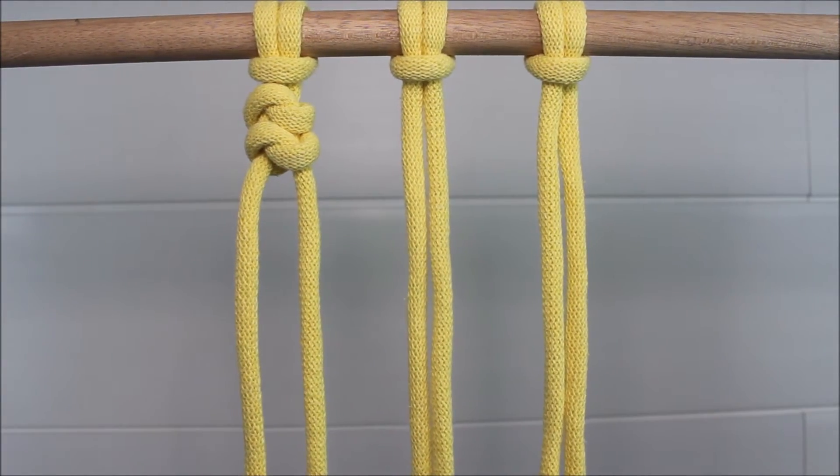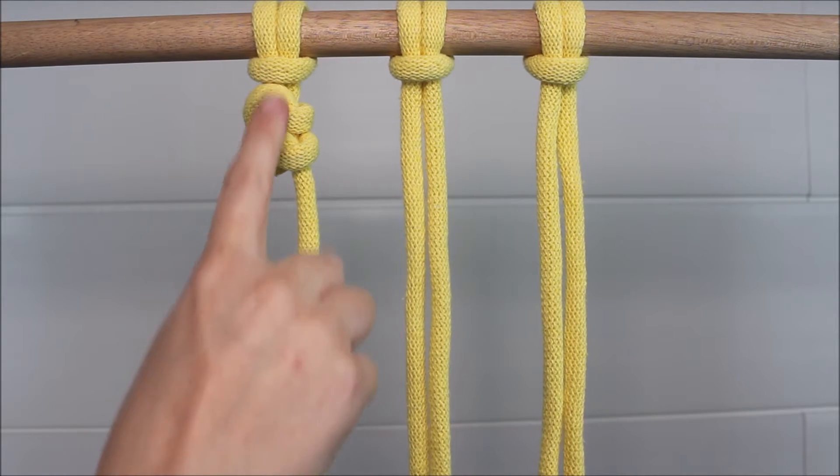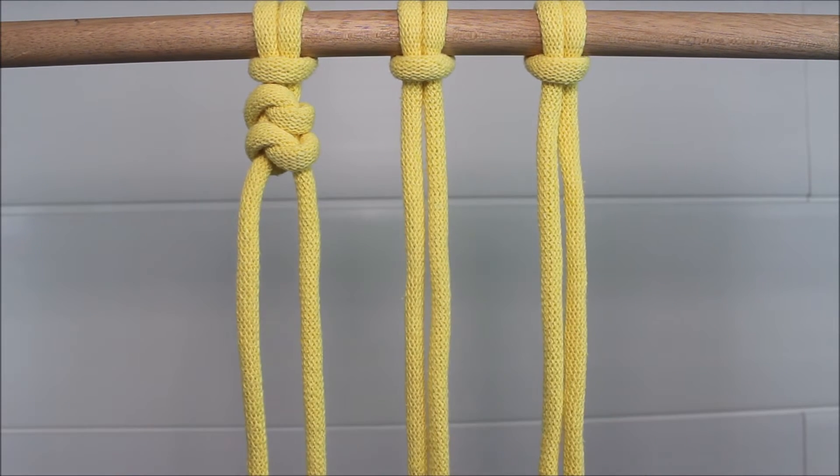And that is two snake knots tied in a row. I'm going to repeat this same process on both these other two sections.